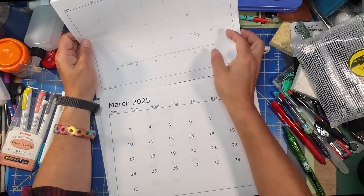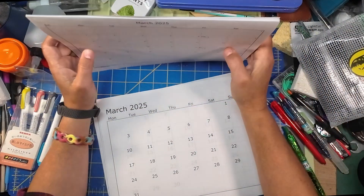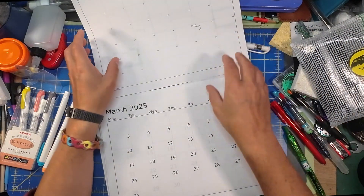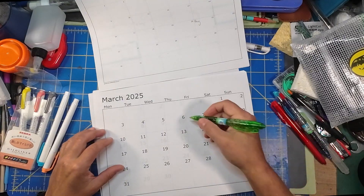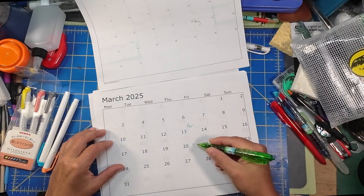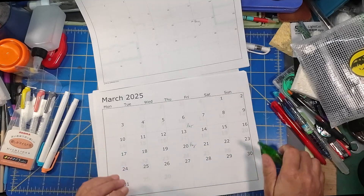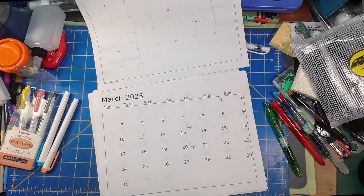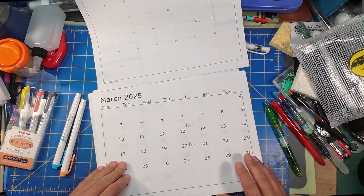Let's look at February and March. March is actually pretty abysmal looking. We've got a payday and a payday, but no time off marked there — nothing, no time off at all in March, no three-day weekends.